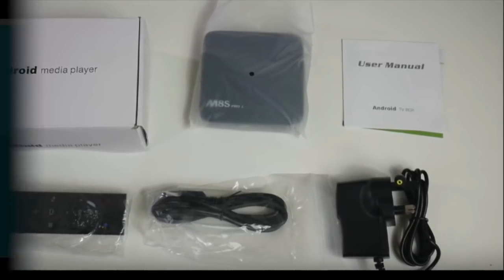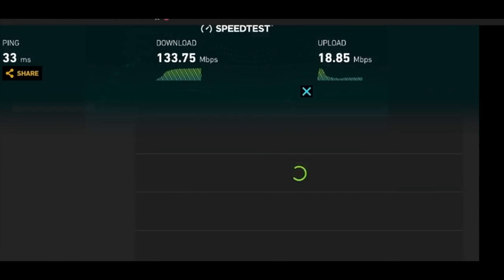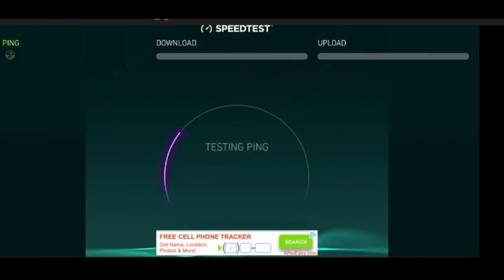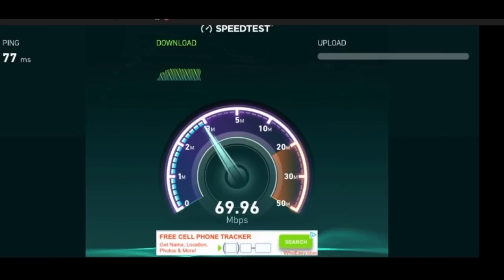Now we're going to test it out — internet speed. That's what you get, and that's done without the VPN. Now I'm going to show you guys how it performs with a VPN. Connect the VPN — voila. And you don't lose that much speed once you connect to the VPN. Still great, great speeds.